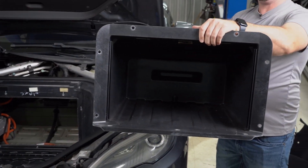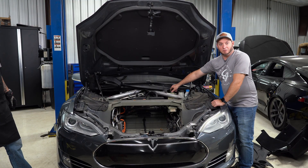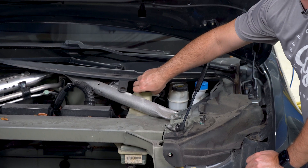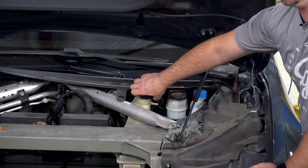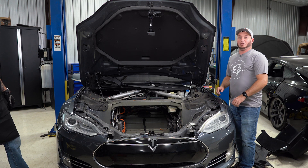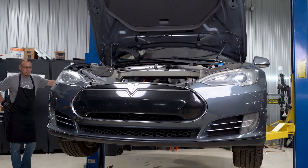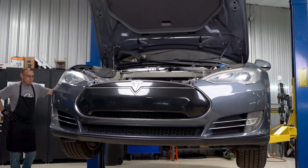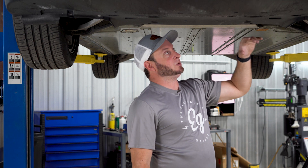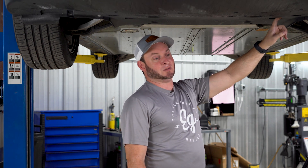They call this the microwave because it looks like a microwave. We're going to take the reservoir cap off so the coolant will drain properly and we won't have any surprises when we open up the hose underneath. Now we're going to raise the vehicle and remove the under-belly tray and start draining the coolant. We'll remove all the trim clips and some of the bolts to remove the lower panel and get access to the coolant hoses.